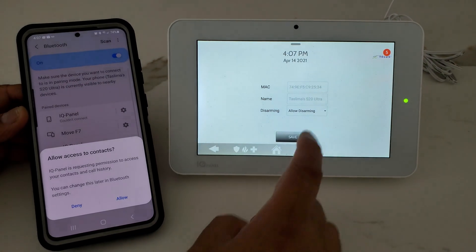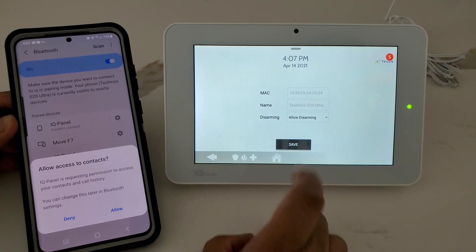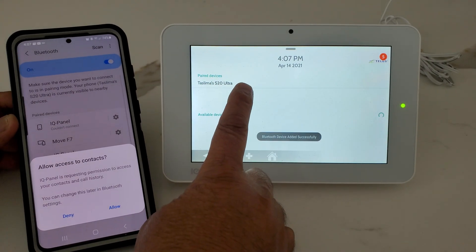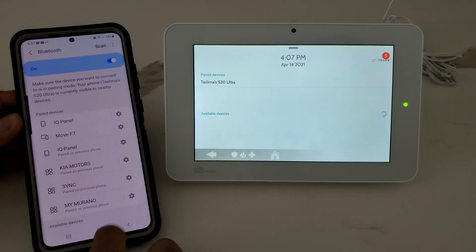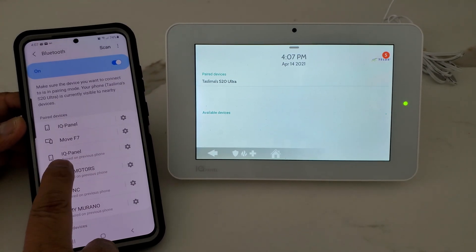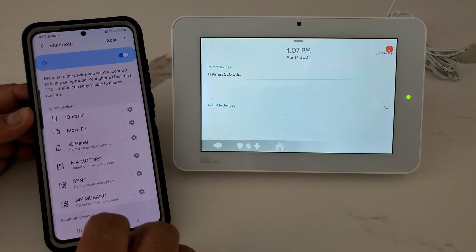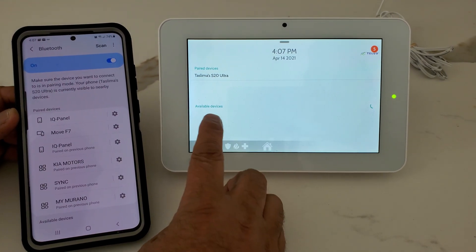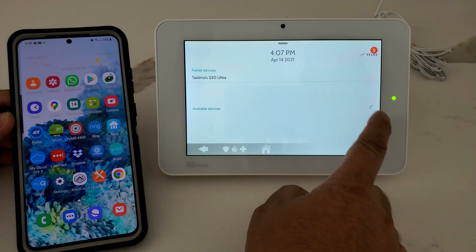Then click on Allow Disarming and Save. Now this phone is added. It will say IQ Panel, and if it shows Not Connected that's fine.